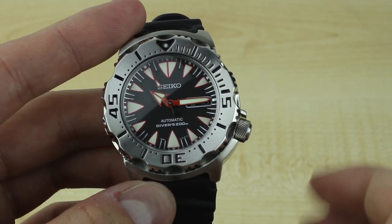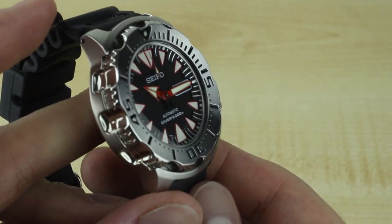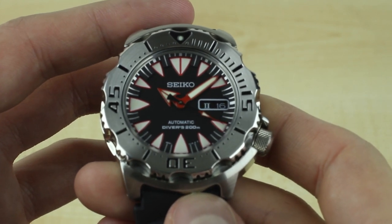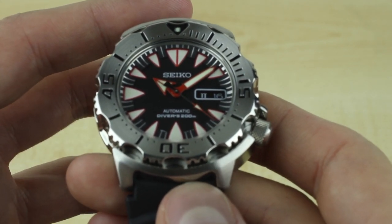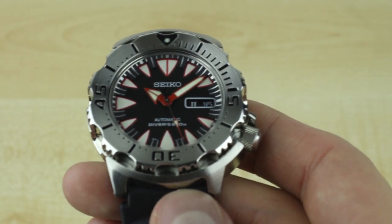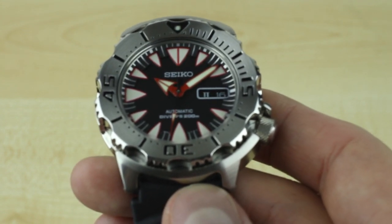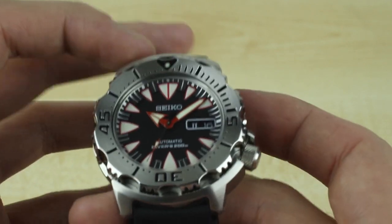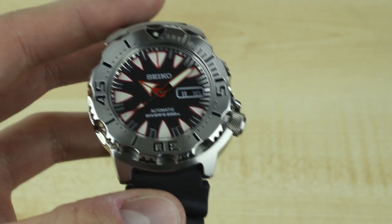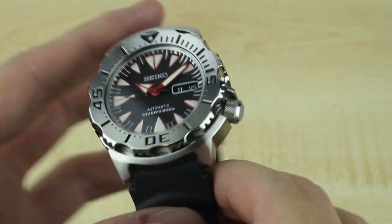I really wanted the 313 because I like the red hands and markers, and I think that gives you a good look at what the new dial design is. The major change over the 779 and 781 versions from the SKX line is that they've removed the minute scaling done on the inside of the markers, and they've changed the marker shape to be more of a tooth style. I think it works really well. There are some dissenters online, but overall it's a great update, you get the new movement, and it's not that much more money than the old version.